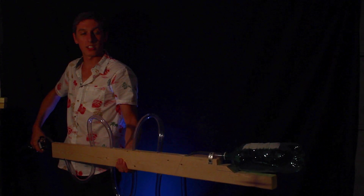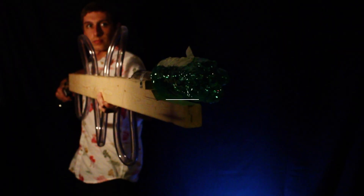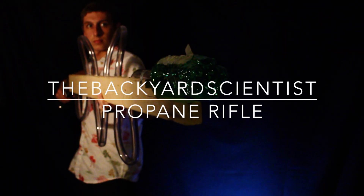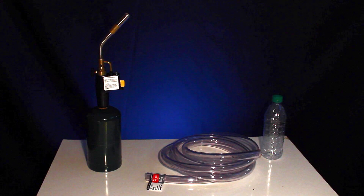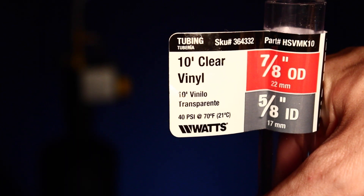What's up guys, Backyard Scientist here, and today we're making a propane pop gun. This is one of the easiest and most fun experiments I've done. All you need is a self-igniting propane torch and some 5/8-inch inner diameter tubing.